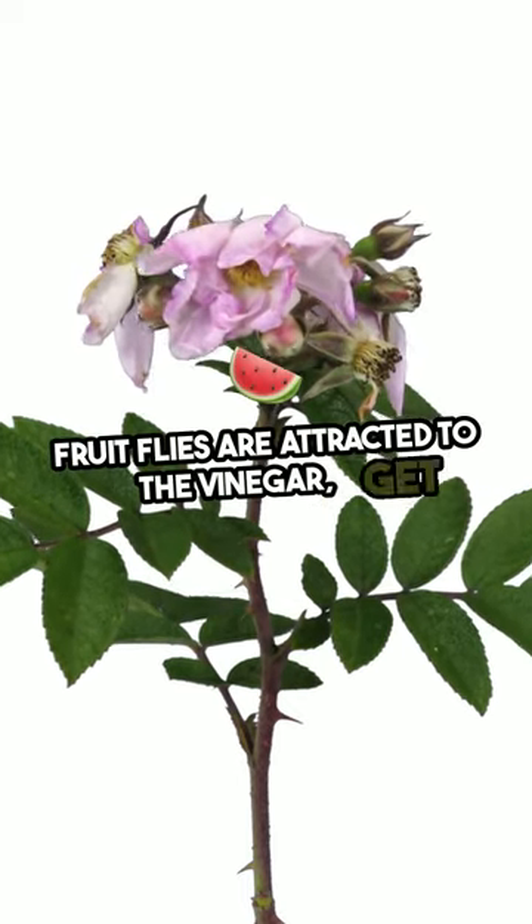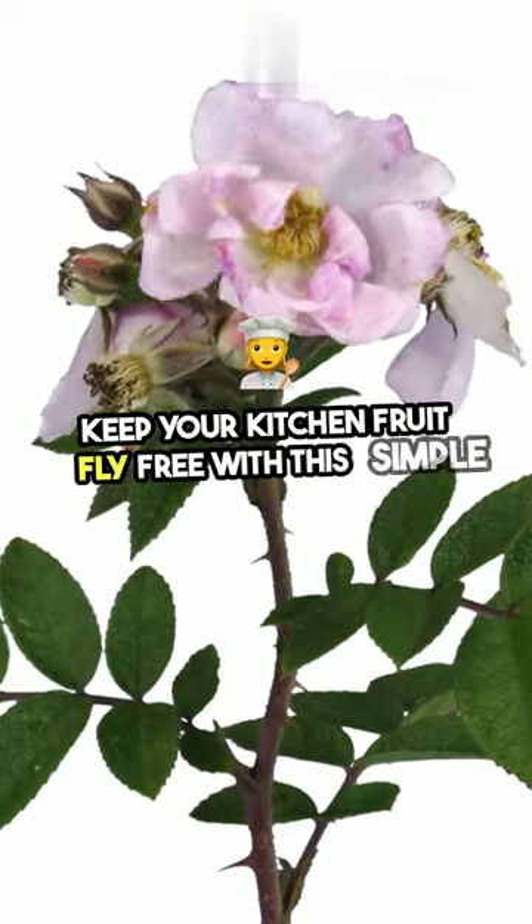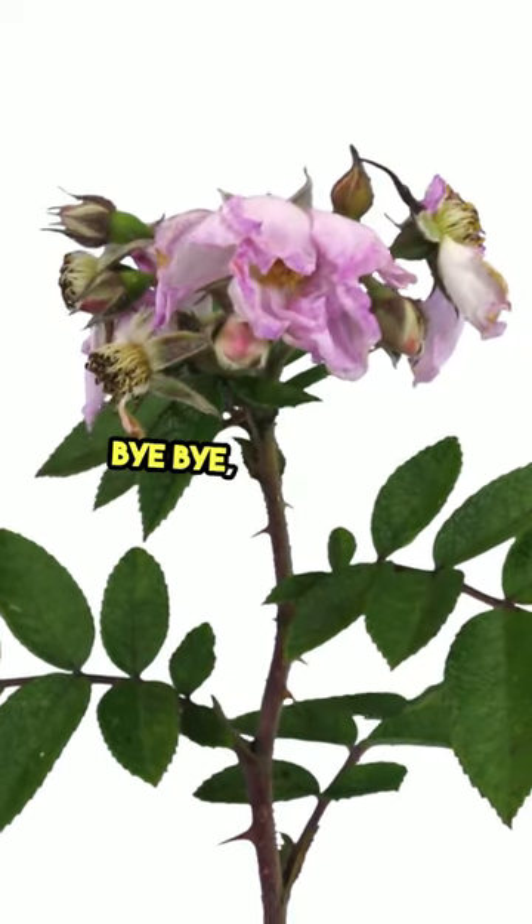Fruit flies are attracted to the vinegar, get trapped by the soap, and can't escape. Keep your kitchen fruit fly free with this simple hack. Bye-bye, pesky flies.